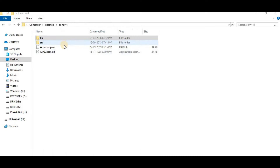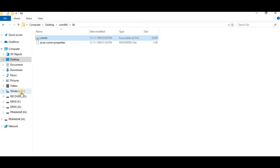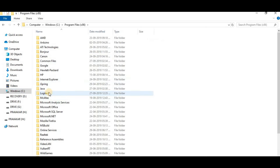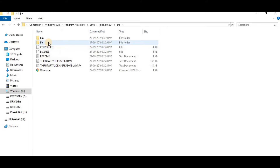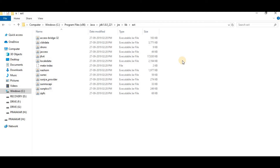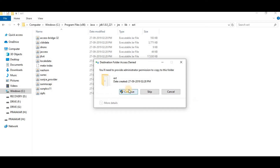Go back to your extracted rdocam folder, then go to the lib folder and copy the com file. Then go to your C drive, then Program Files x86, then Java, then JDK, then JRE, then lib, then the ext folder, and paste it there.